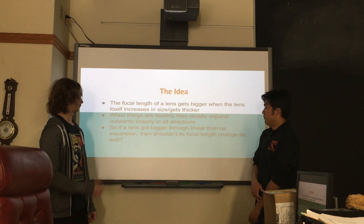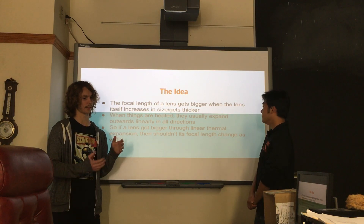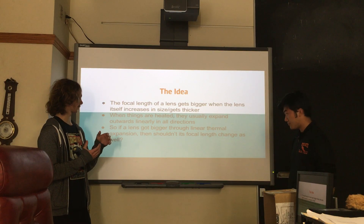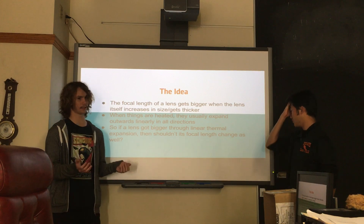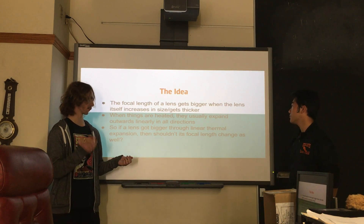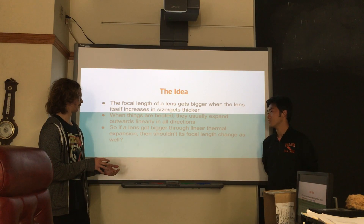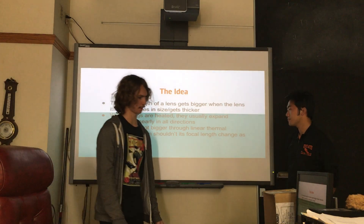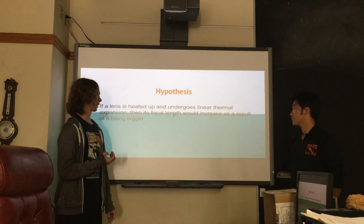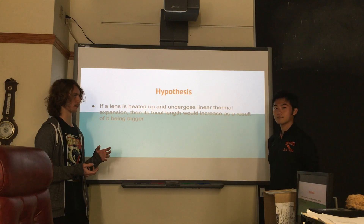And I thought, when a lens gets bigger or thicker, the focal length of it changes — it increases. I combined these two ideas and thought, what if the lens got bigger through thermal expansion? And I went with this idea. My hypothesis was: if the lens undergoes linear thermal expansion, then its focal length would increase.